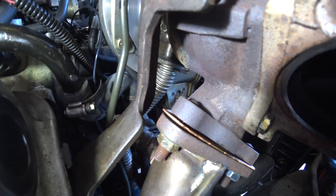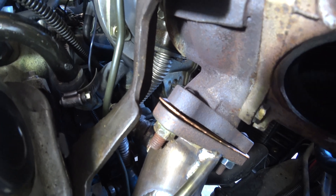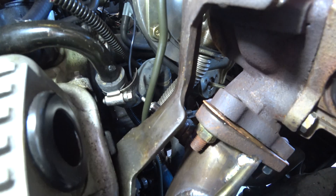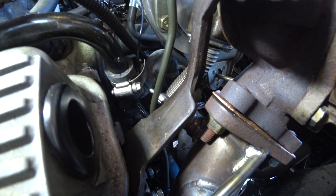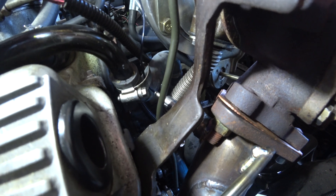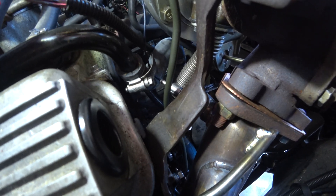You can see the gap at the base of the turbo. I need to tighten that nut to close the gap and compress the gasket a little more. But in order to do so, I need to trim off some of this bracket that's in the way. I'm going to start with a Sawzall and then use a grinder to clean it up. The bracket will still be plenty strong to support the turbo.